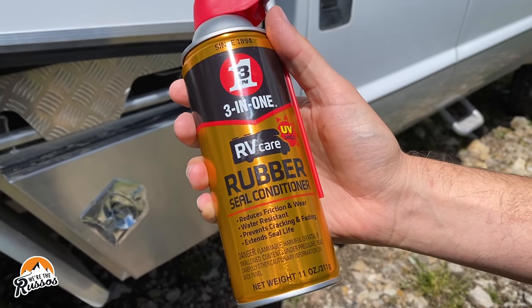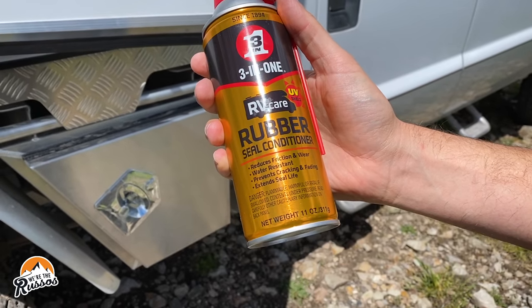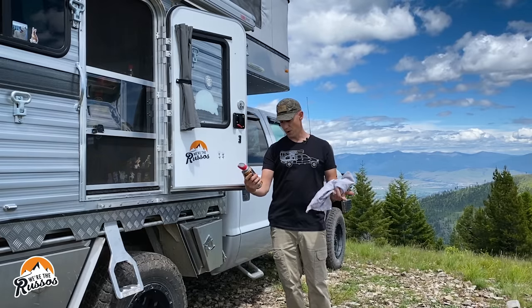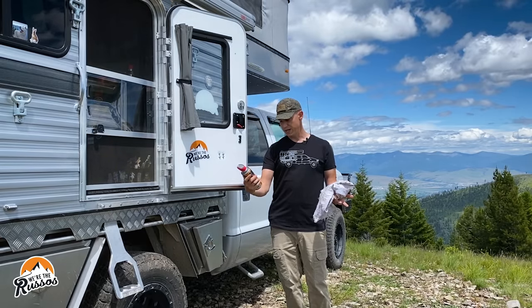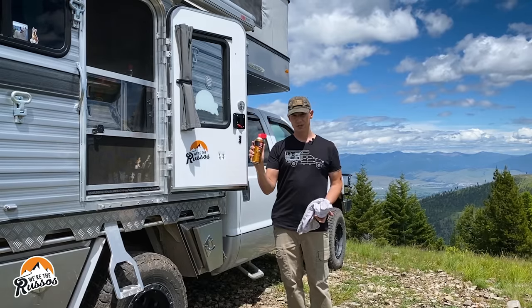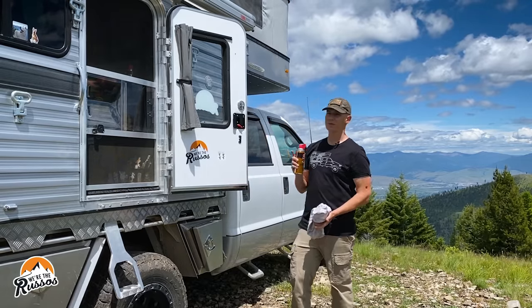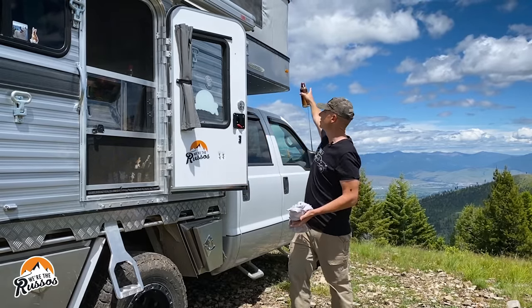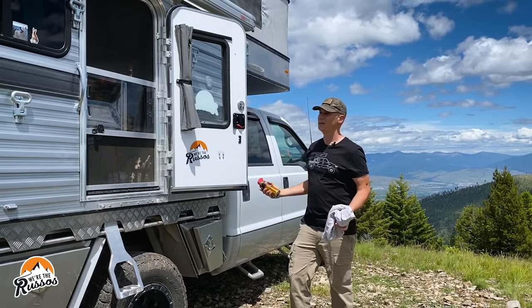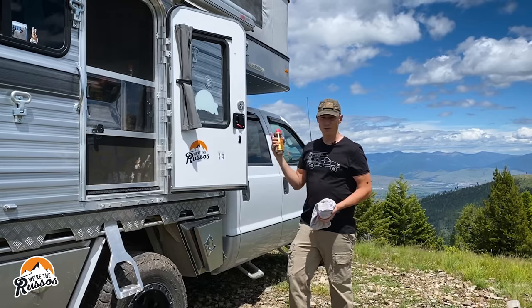We have this 3-in-1 RV Care rubber seal conditioner. It says it reduces friction and wear, it's water resistant, it prevents cracking and fading, and extends the life of your seals. This is a UV shield, and it's going to be particularly good for the seal that goes around the roof, because it's getting sun anytime we have the roof up. So let me start on the door and I'll just work my way around.